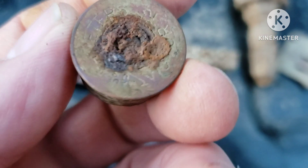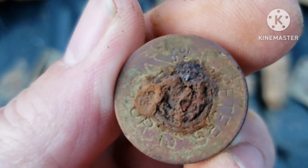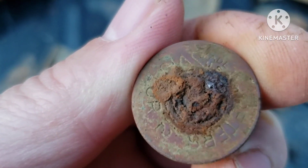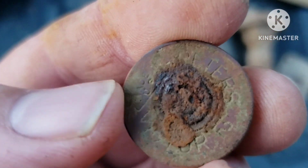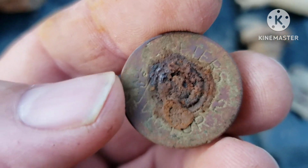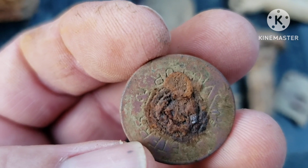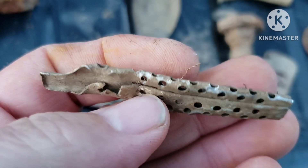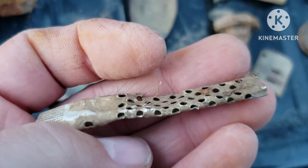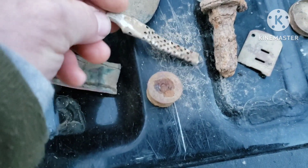Gun — shotgun shell head stamp. Haven't tried to see what all it says yet, but y'all can see what I can see I guess. Pretty cool. Found one of these — I guess some power clips or something. I really don't know — y'all tell me if it's something different. I find them all the time it seems like.